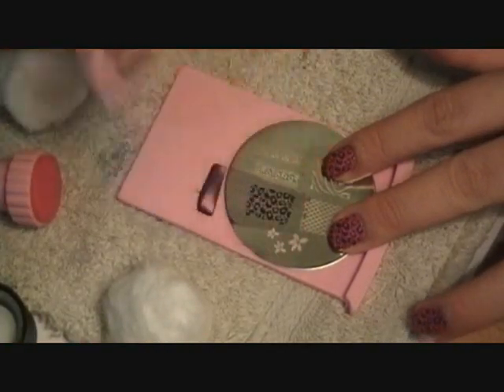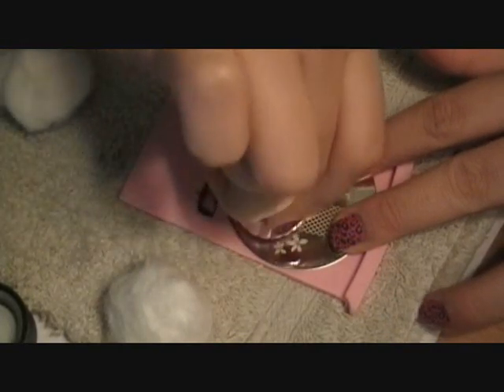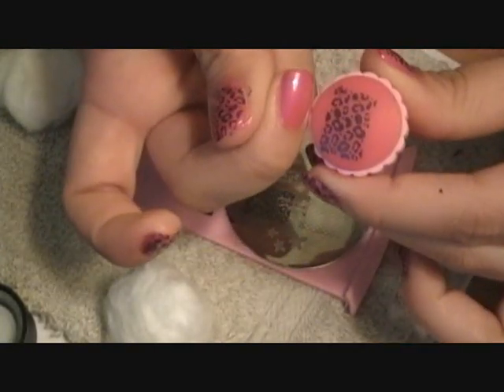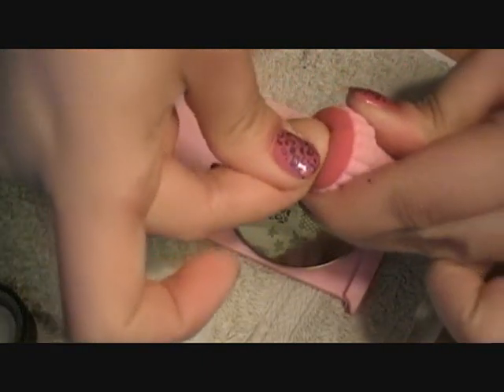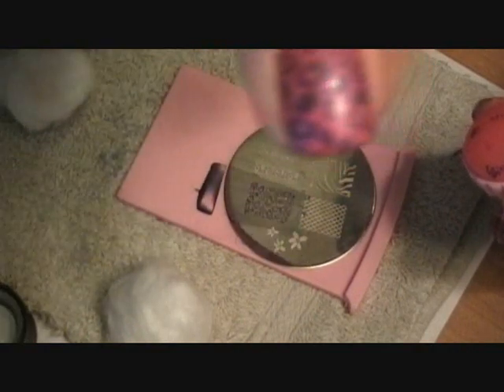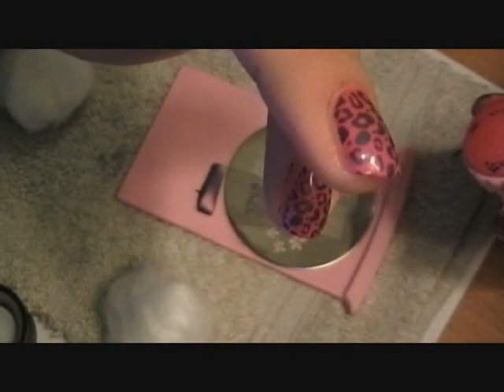Scrape it. So you place it right on the edge there, roll it, and it's on there. It's pretty darn awesome. Didn't even get on my skin — makes for an easy cleanup.